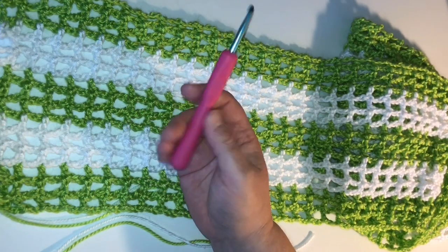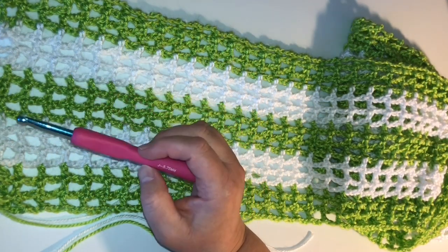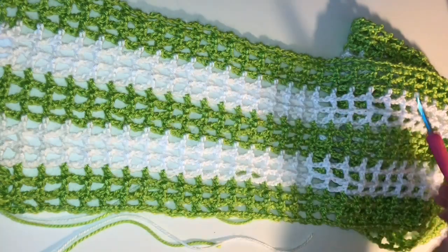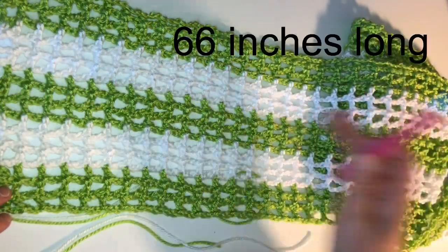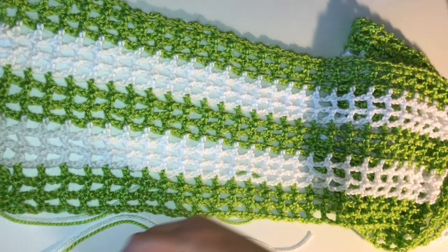I'm using a larger hook — I'm using a J hook. This one here is a 5.75 millimeter. This shawl is 66 inches long — that's the full length of it. The width I'm not sure yet because I'm not done.